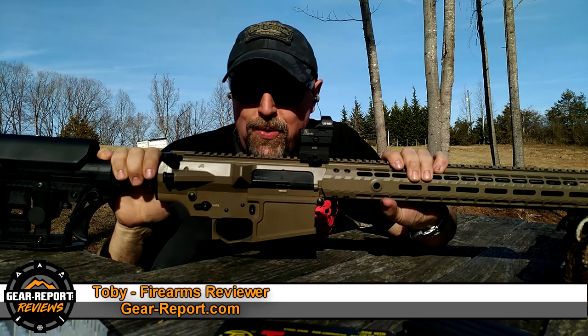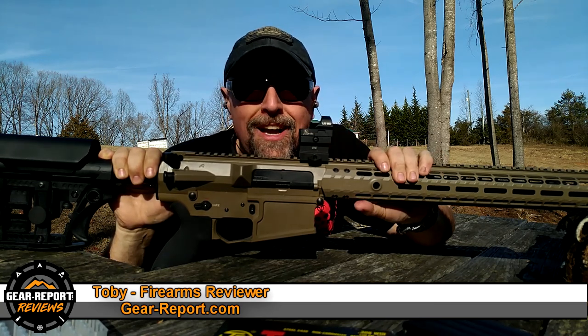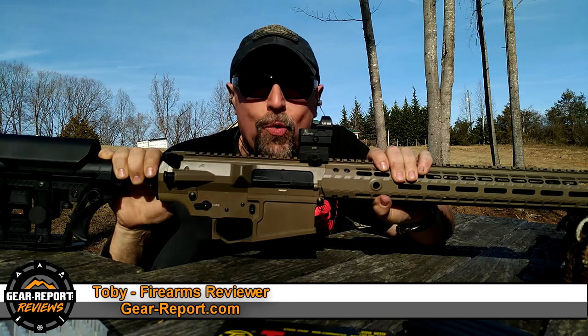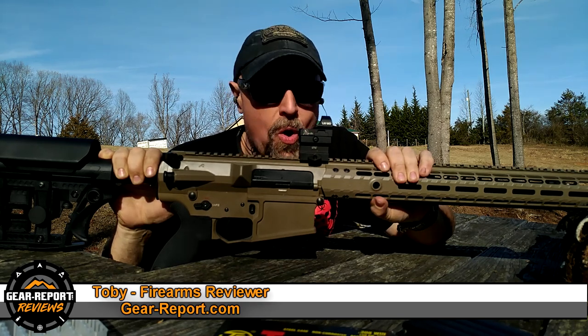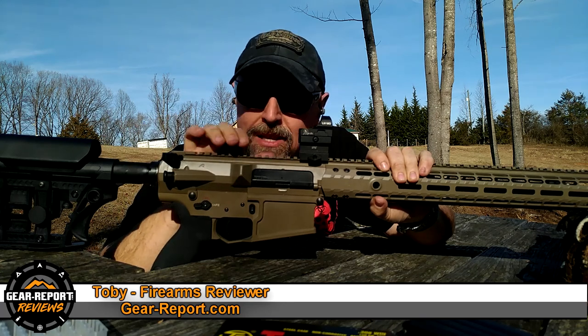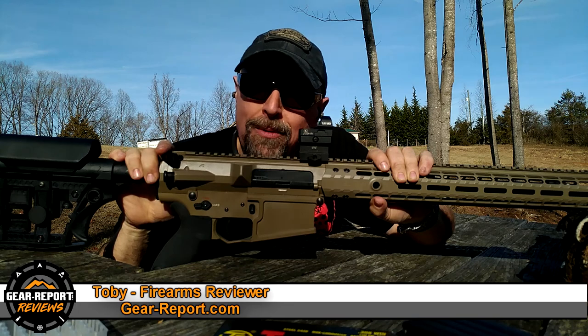So what are we going to do? We're going to try to see if it'll blow up, if it'll tear up, if it'll wreck it, if it'll shatter, if it won't hold zero, or what this big bad boy — this beast — will do to the little baby. We're going to give the Lucid Optics a run for its money.